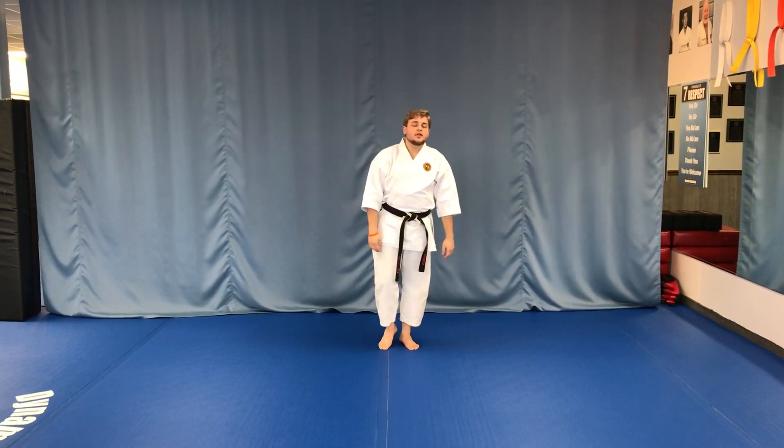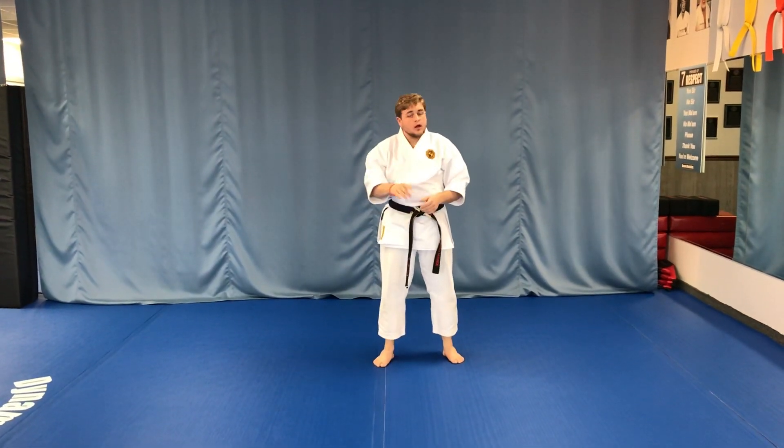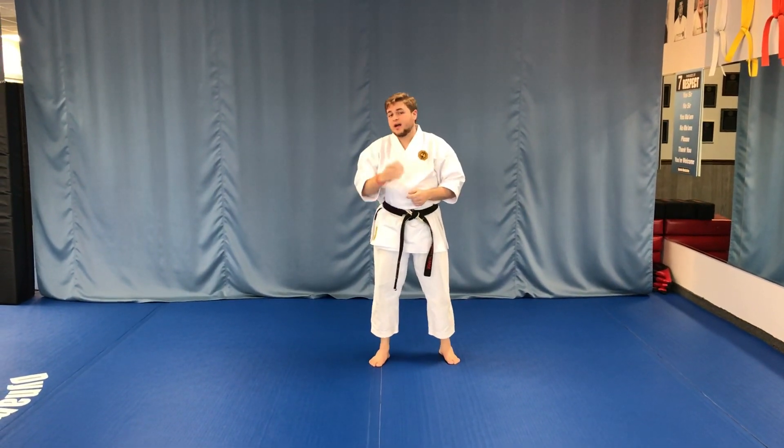Hi everybody! In this video we will be looking at how to practice and perform Ippon Kumite number four, which is the Ippon Kumite that yellow, orange, and green belt need to be practicing at home right now.